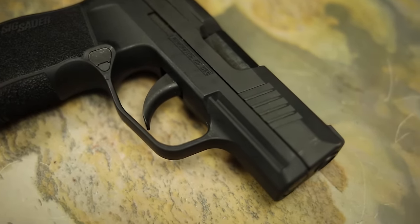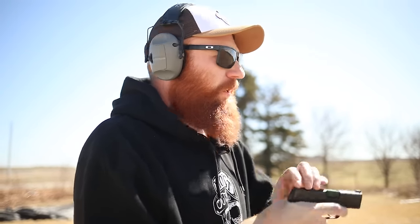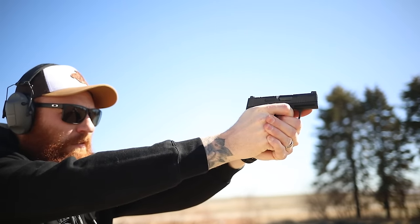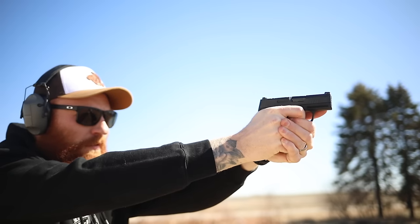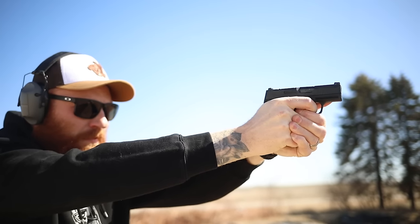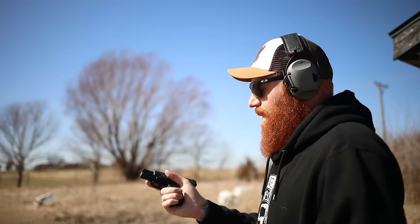We're shooting American Eagle 380 today. First, we'll test the P365 380 at a concealed carry distance of 75 yards. I might shoot a little rough today — we're filming the day after St. Patrick's Day and I'm a big Irish guy, so I've got a little bit of the bottle flu.